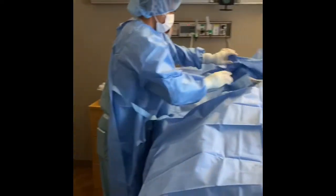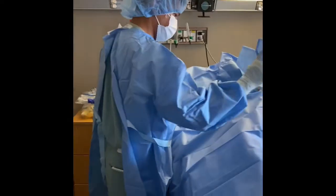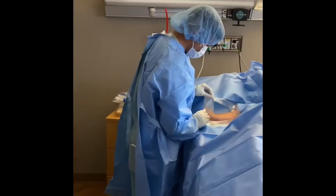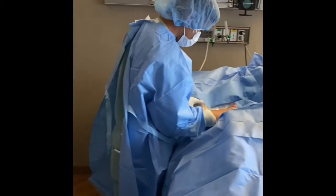Good afternoon guys. We are currently here doing a procedure. It's a midline procedure and the one who's doing it is John — he's my trainee today. He's doing the midline, and I'm training him.